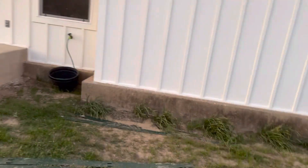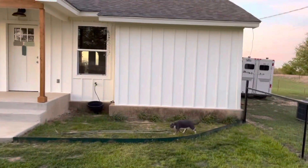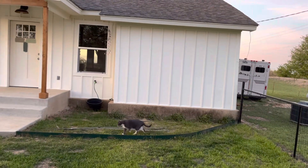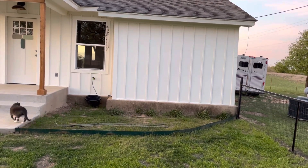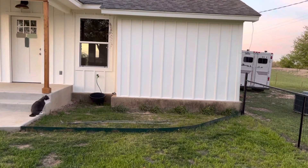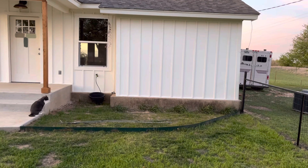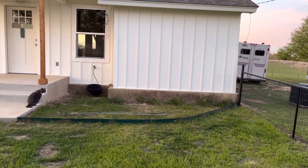I'm gonna do some morning glories up this section right here in the middle. At my other house I had a vine with really pretty yellow flowers on it that I really liked, but when I was looking them up I couldn't afford them. So I'm wanting something really cheap that will come back every year — it could even be Texas native type stuff.